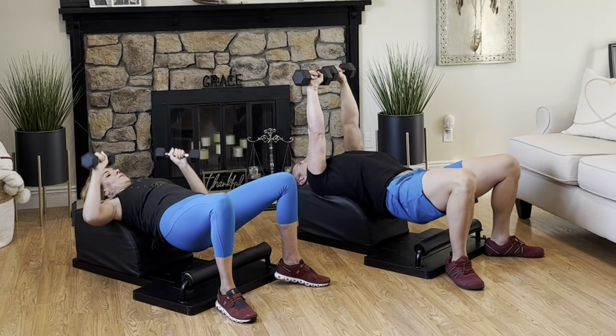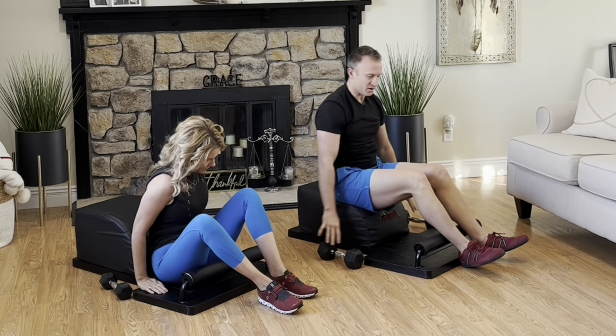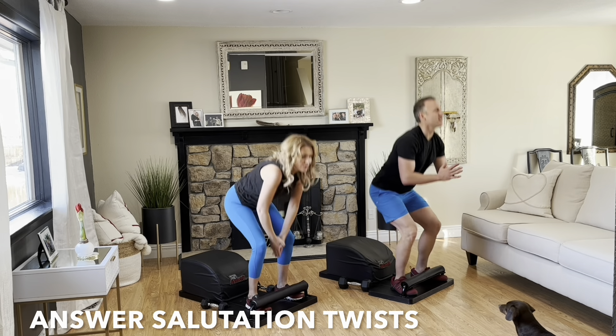Perfect alignment. Set the hips down. Set the weights down. After balancing out both arms, slide that amazing body back. Time for round four of our answer salutation twists. Tuck the toes. Inhale back. Get a full sit-up in. Lengthen the spine. Exhale. Engage the core. Drive through the heels. Stand up for greatness.